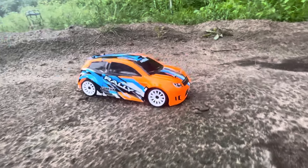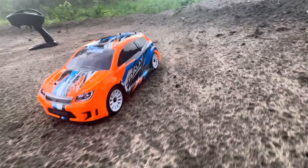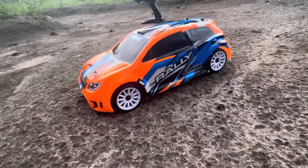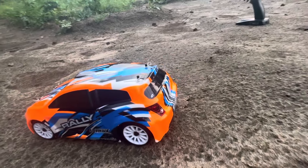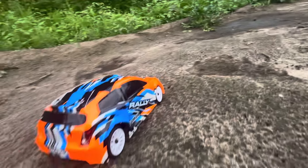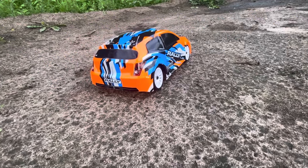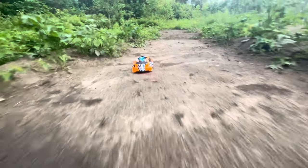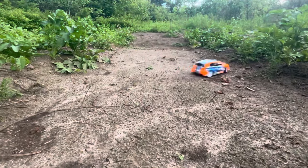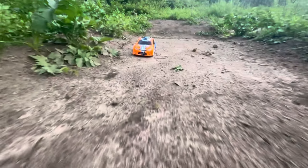We did go ahead and raise the body up a little bit — raised the shocks and lifted the body to hopefully help us get around this track. This track's not the smoothest so I'm not sure if this little car is going to do all that well over those big jumps and stuff, but we'll give it a few rips and see what it does. Getting stuck on a couple of those little rocks already — got a little hang-up there.